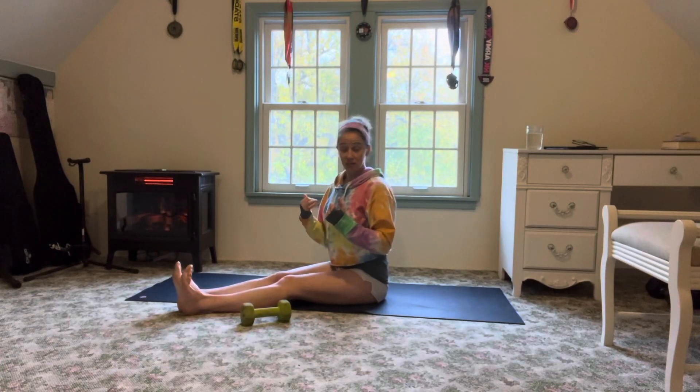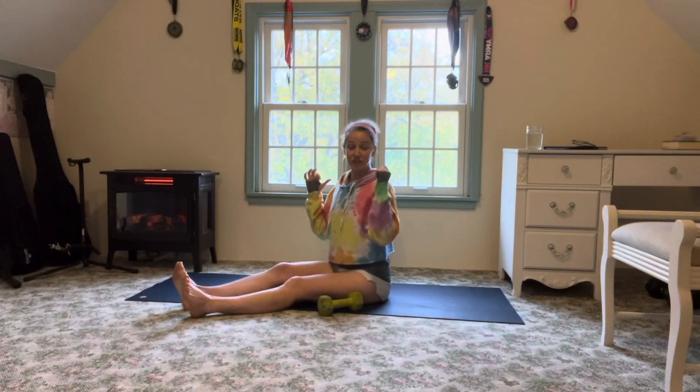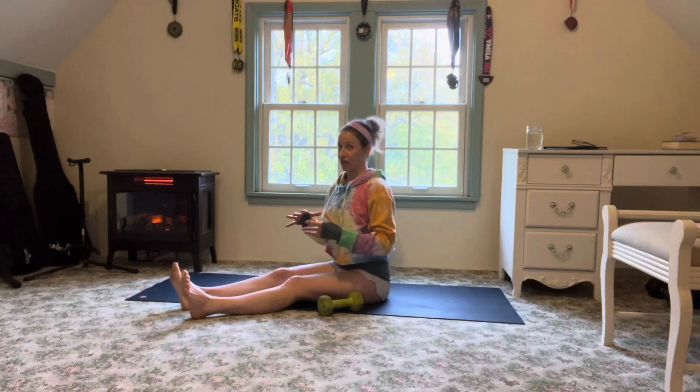Z press — this is our overhead press from a seated position. The reason we love this one is because, especially if we have a tendency with overhead presses to dump into our low back, it becomes much more challenging when we're on the floor.